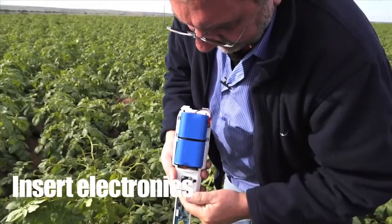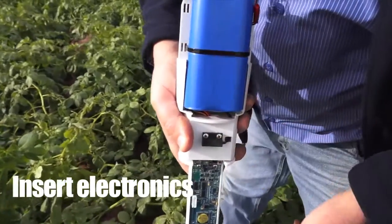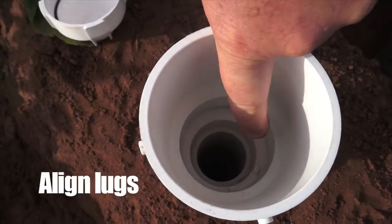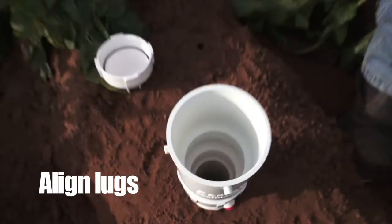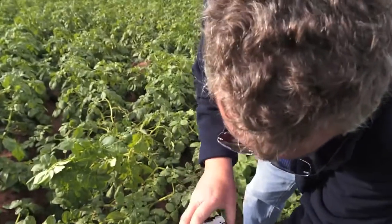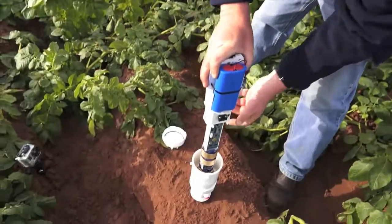We simply do our — you see where that little magnet is — we align that with the little two lugs at the bottom there, because that is the right positioning effect. And we just lower that now into the probe.